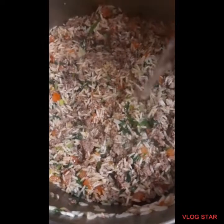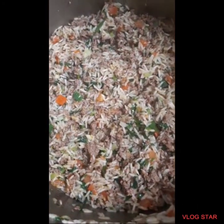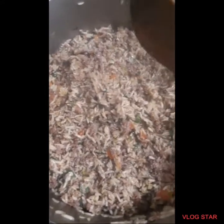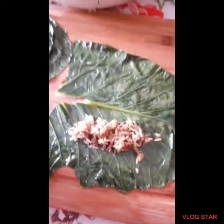And then you'll cook that, and you'll add a little bit of water. And then after the rice is done, you'll start.